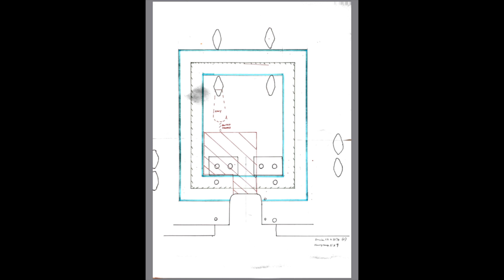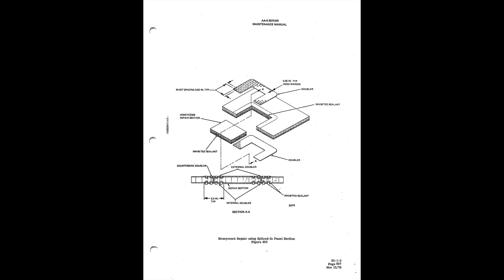The area was mapped out on graph paper, and then David Fletcher was contacted. They're going to follow the maintenance manual with a doubler, the doubler strip, and all the rivets in a very specific pattern, all put together with pro seal. When that piece arrives — and this is what it'll look like — it's going to get put into the airplane.